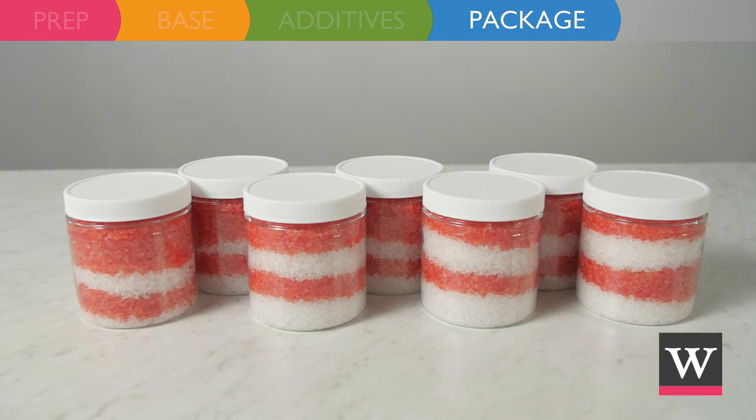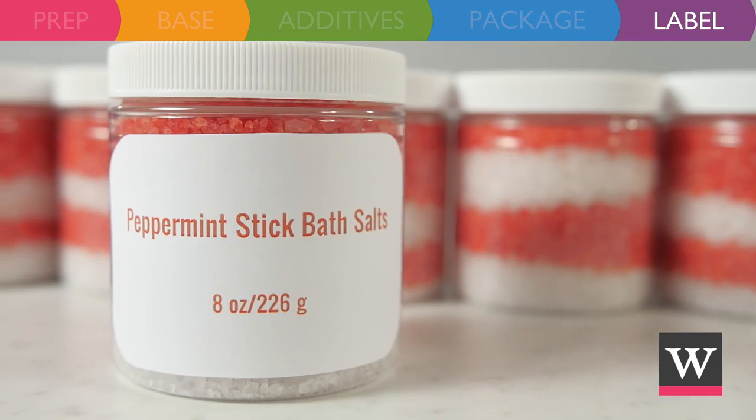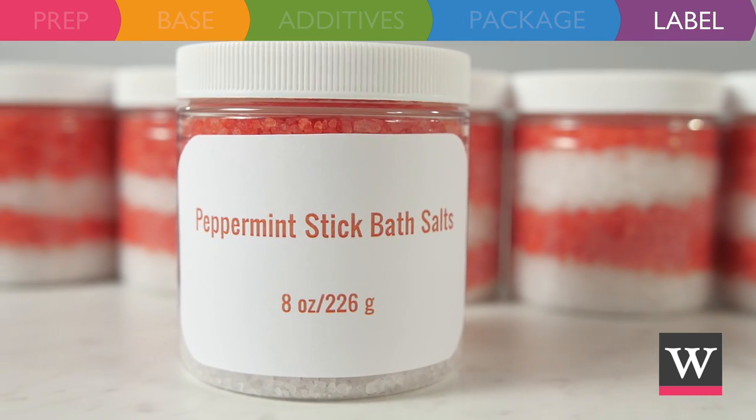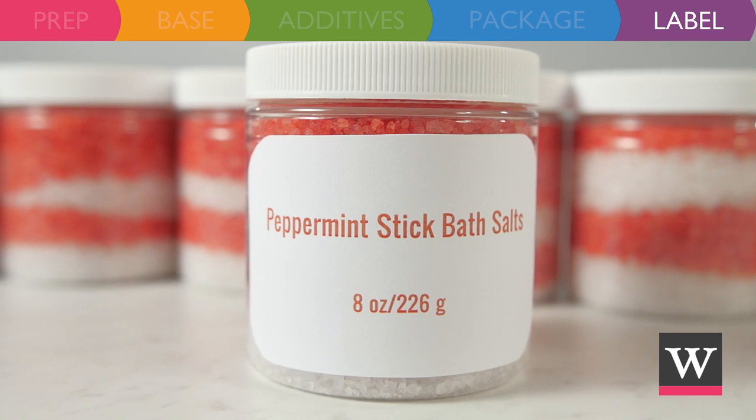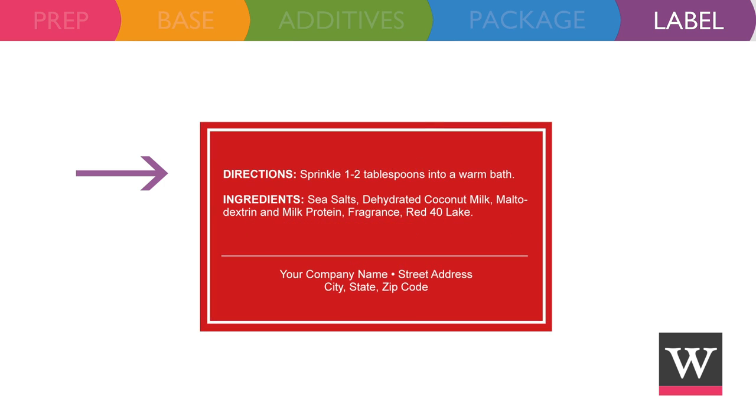Continue to package until all seven jars are filled. If you plan to sell your peppermint bath salts, don't forget to add a label to your package. Include the product name, net weight size, directions for use, ingredients in descending order of predominance, and your name or company name and contact information.